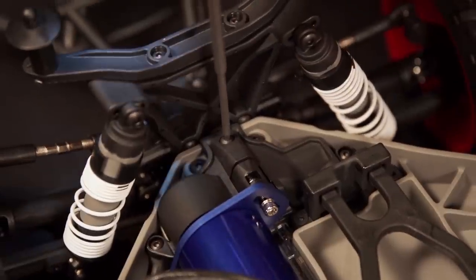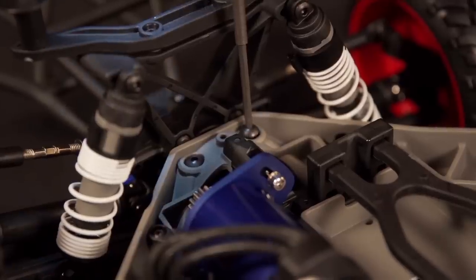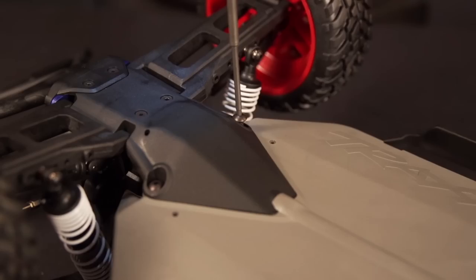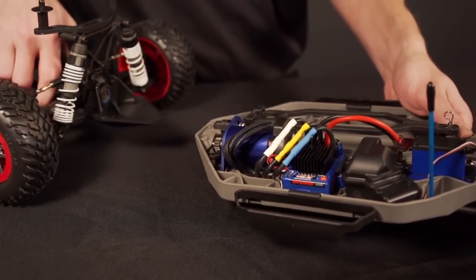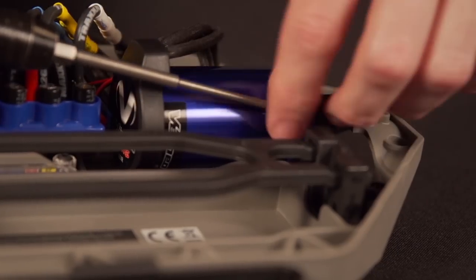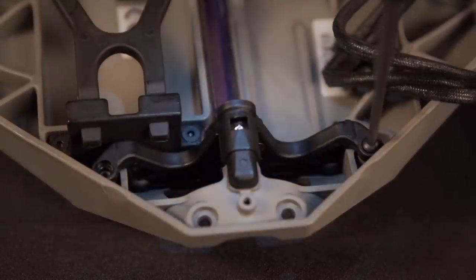Remove the screw that holds down the motor cover and pop the cover off. Now remove the rear section of the truck by removing the 4 screws holding it into the chassis — there are 2 on top and 2 on the bottom. Detach the rear assembly and remove the slipper clutch. Now remove the screw that holds the plate to the motor mount and pull out the motor. Remove the 3 screws that hold the motor mount: 2 on top and 1 on the bottom.